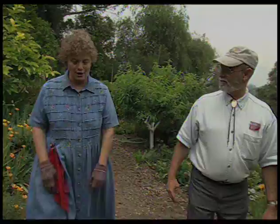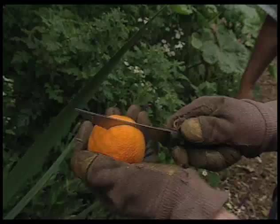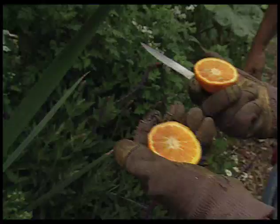Let's go over to this orange tree and I'll show you a fresh picked way to germinate new seeds. The orange tree — you're going to reuse the orange tree? Well, I'm going to reuse an orange. You pick it, you cut it in half, you eat it.